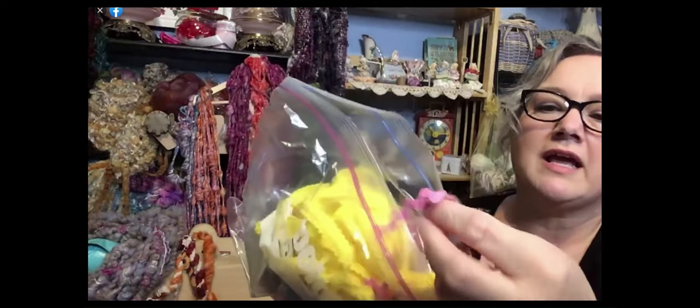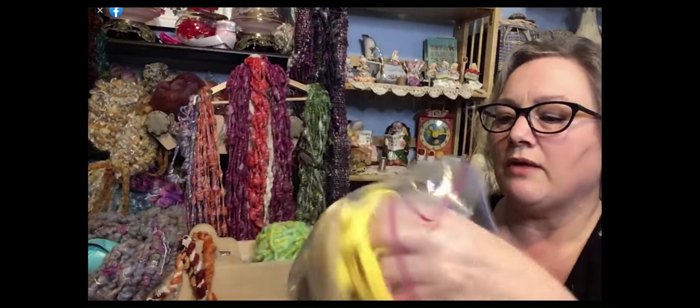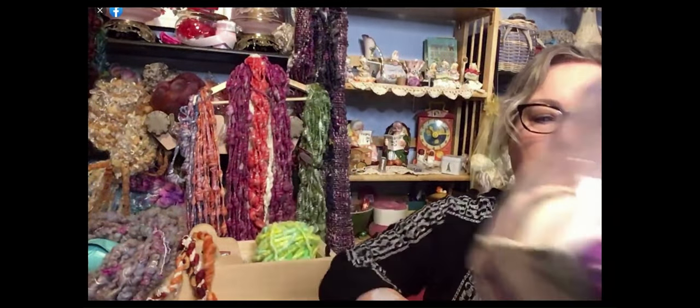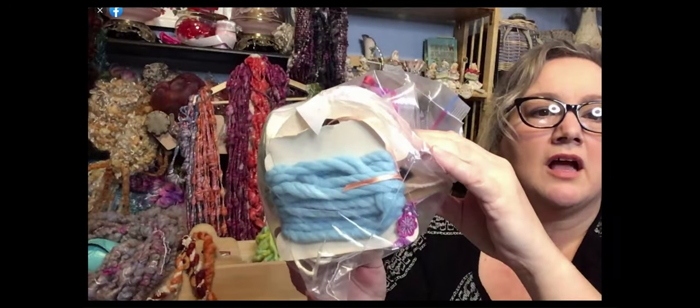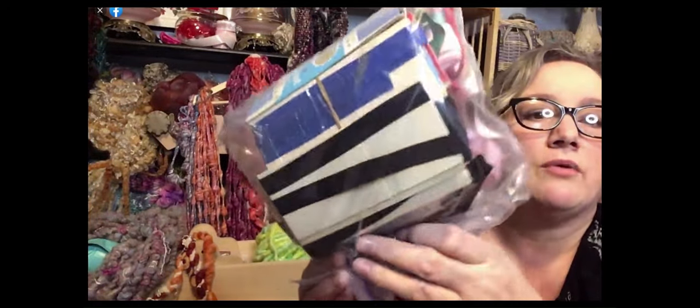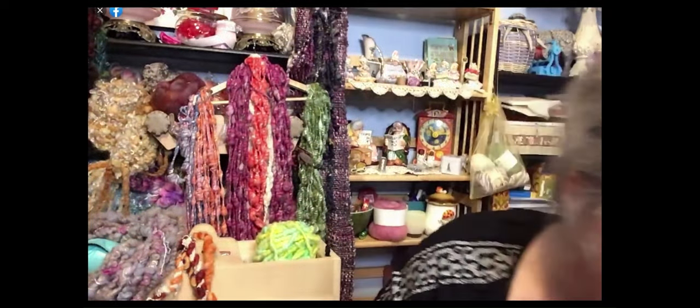The tub has this yellow in here, it has rickrack — so this would be really cute to ply with — lots of different rickrack, different ribbons. A lot of these I think you could probably tie in and do. It has a ton of bias tape — you can ply with that as well. That was just kind of to give you an idea. If you are a thrift store person, I look at everything from a fiber art perspective, so I'm always looking for something I can work into a craft somehow.